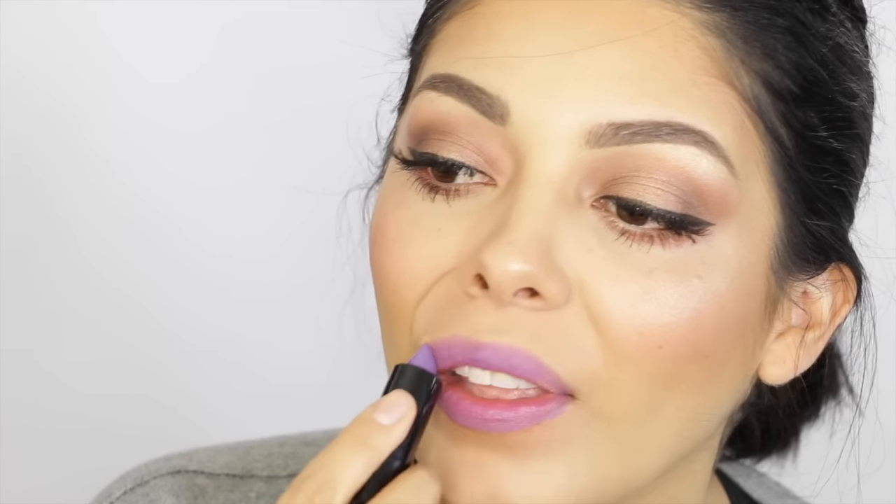Then to finish off this look, I'm going to hook up my lips using the CoverGirl Cosmo Kitty Matte Lipstick, which honestly made my teeth look a little bit more yellow than they usually are. So if you have yellow teeth, don't wear this lip color — try to find something more on the blue tone. Then lining those guys really quickly, and that's pretty much it, guys.